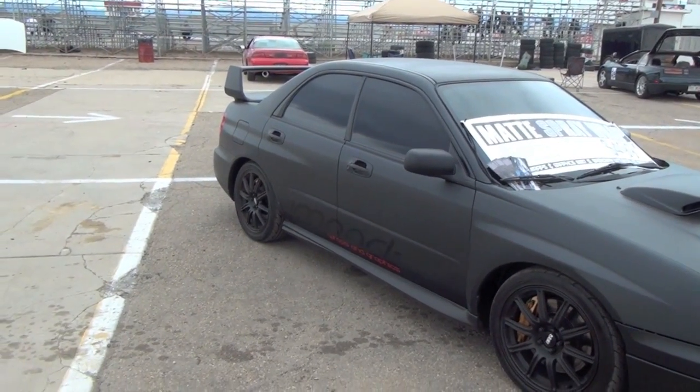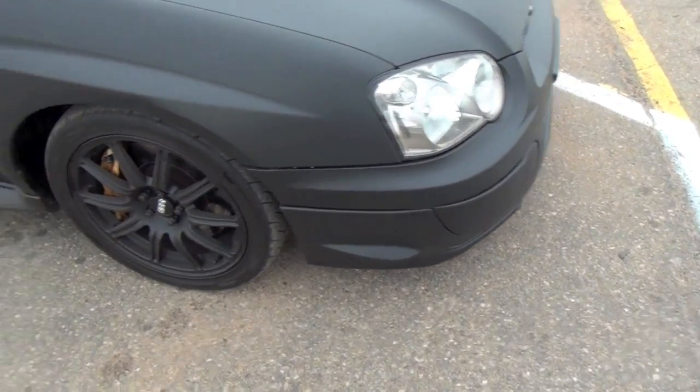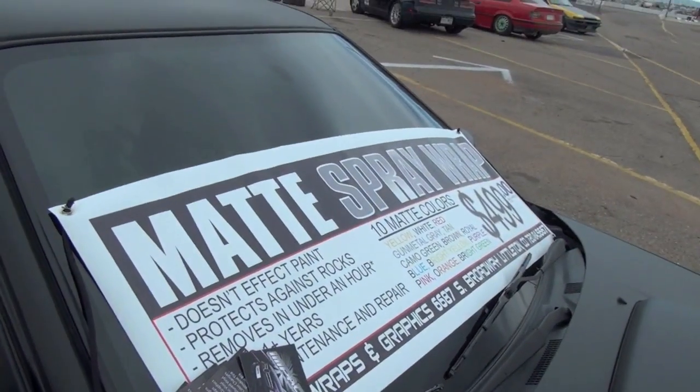I don't know if you guys have seen my Plasti-dipping video, but this is a Plasti-dipped Subaru WRX, and it looks pretty damn good. This company, I guess they sell it — which I guess is just Plasti-dip — but the finish is pretty smooth for Plasti-dip. That's about how it all turned out.